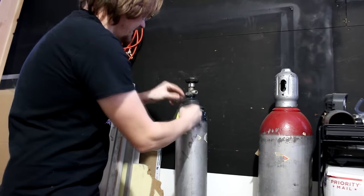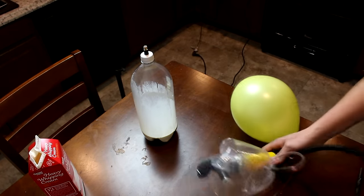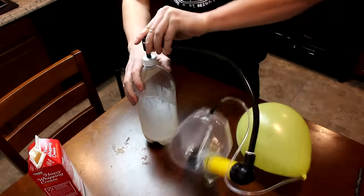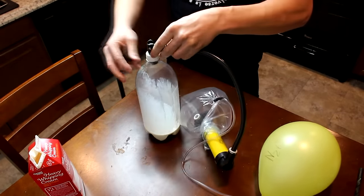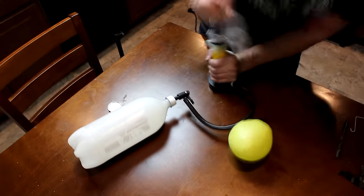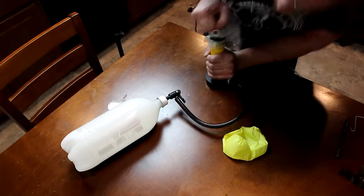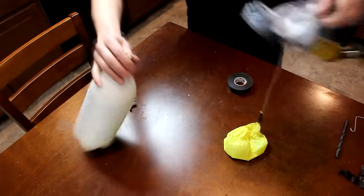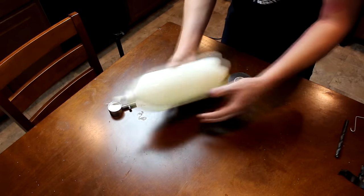How about some medical grade nitrous oxide? Now that I have my N2O, I'm going to use the same method I used to pressurize my sterling engine with helium — using this little transfer pump to move the gas into the bottle. Okay, here we go. The nitrous oxide is now inside the bottle, dissolving into the cream.